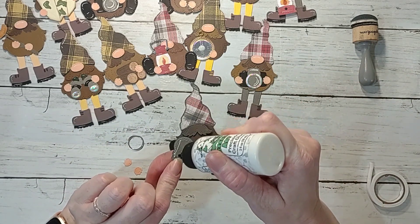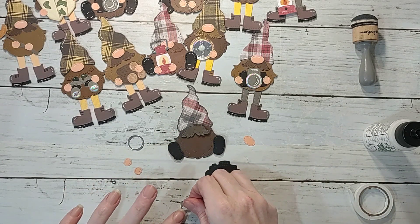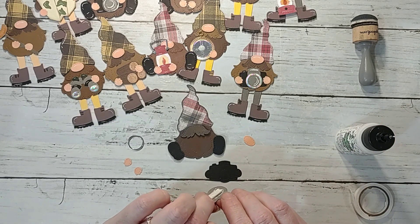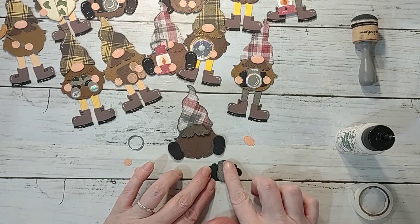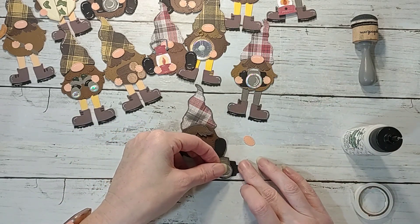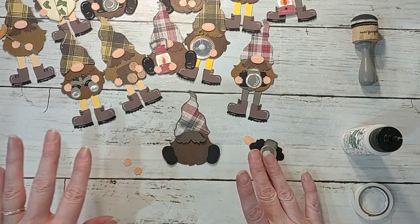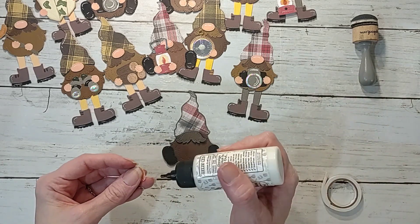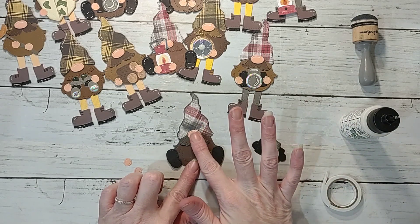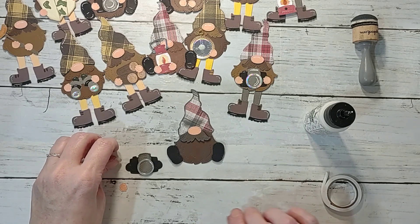For the camera, you just add on the centerpiece — actually, I think I might pop it up too. I'll add a little more glue and pop that up — it'll be cute — then glue it on. For the nose, I'll glue it right to the mustache since the mustache is already popped up, which will make the nose popped up too. Then the hands — I kind of want to pop them up as well.